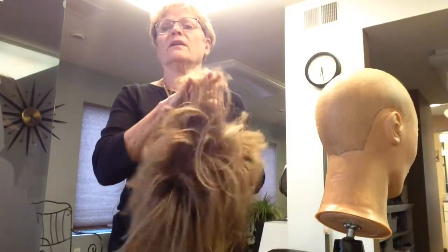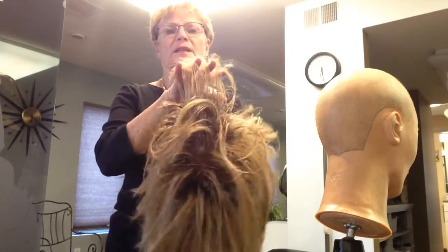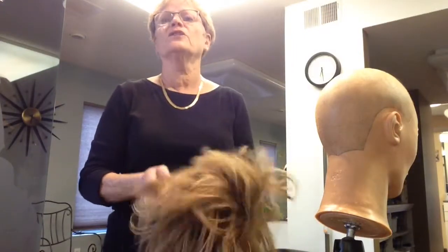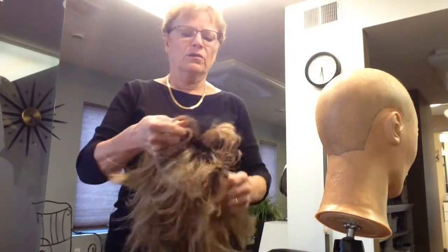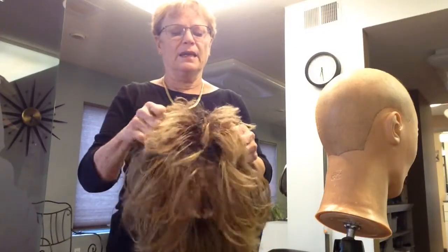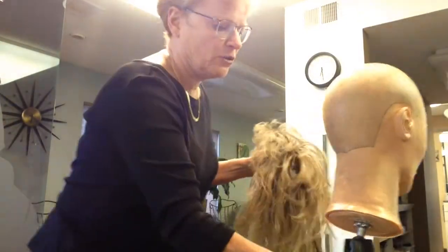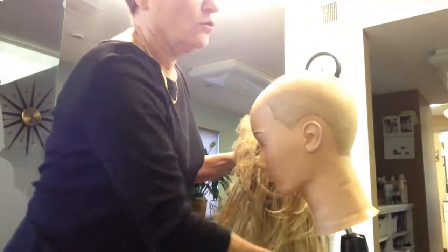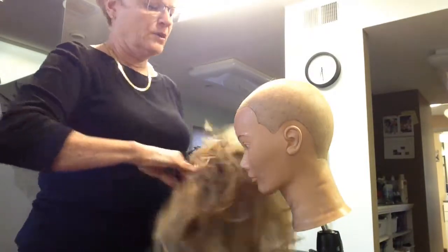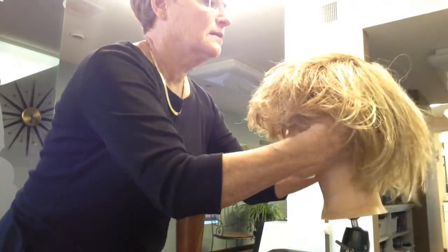Once I'm finished — look at all that crunch in there, my hands are getting stuck on the ends. After I'm done curling this, I'm going to wash it again with the Raquel Welch shampoo and conditioner. So I'm going to put this on backwards on my mannequin — normally this is the front, but I'm putting the back on the mannequin.